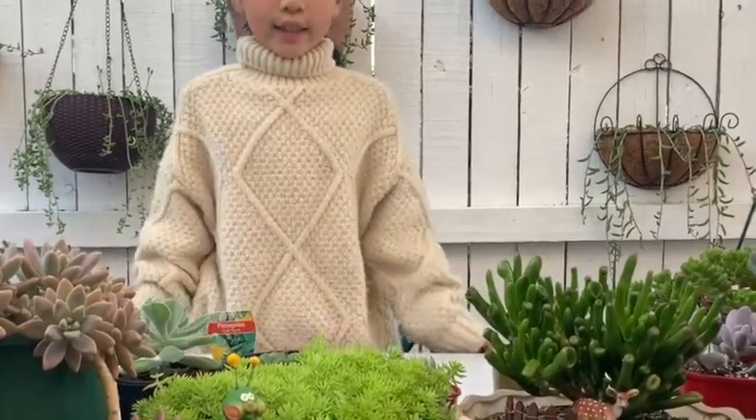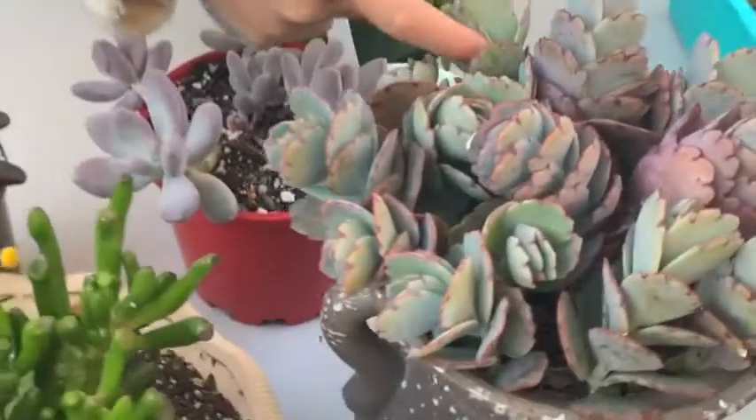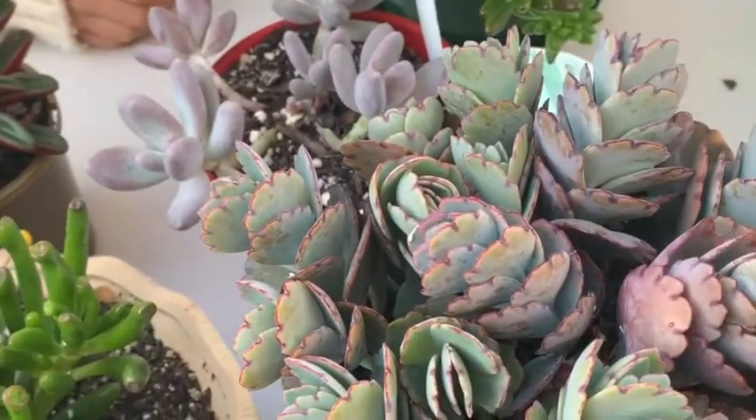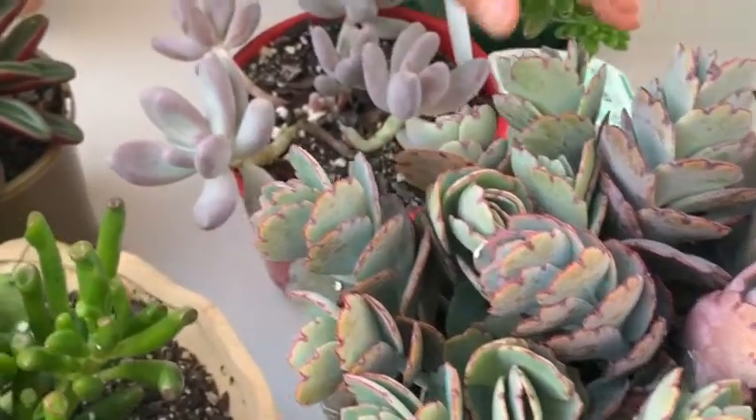There are a lot of types of succulents. Let's get to know them. First, this one looks like a rose but the difference is this one is smaller and it's different colors.